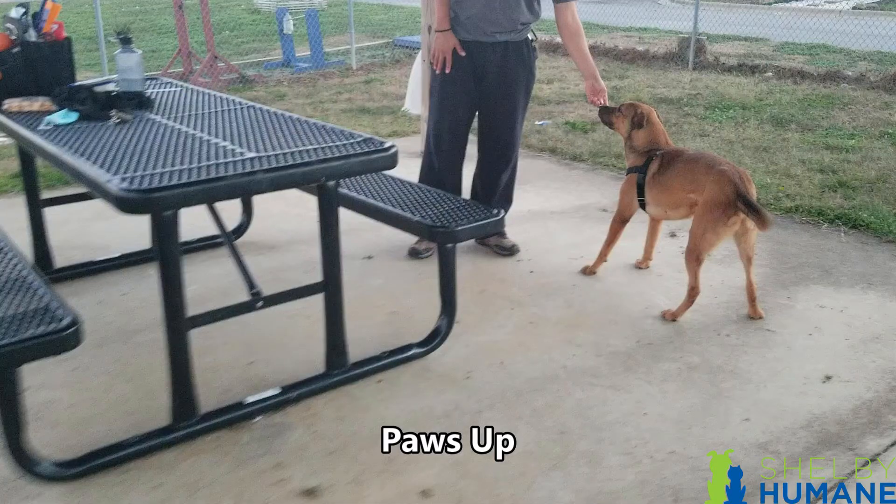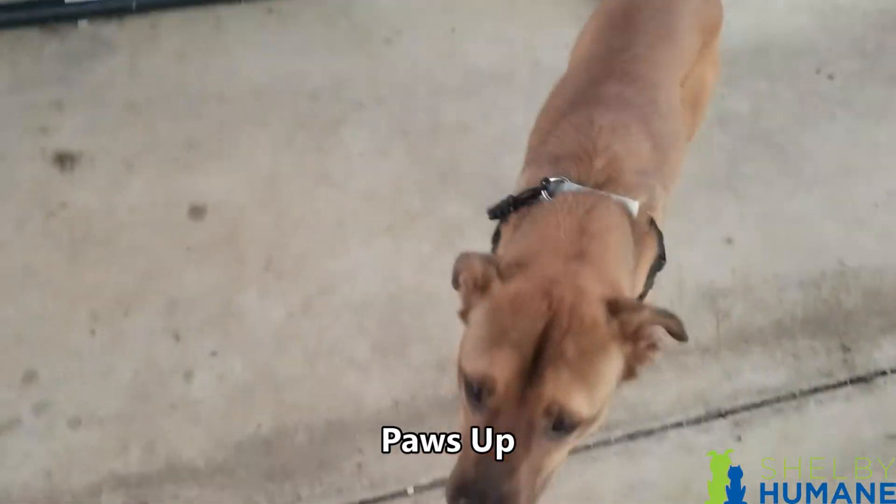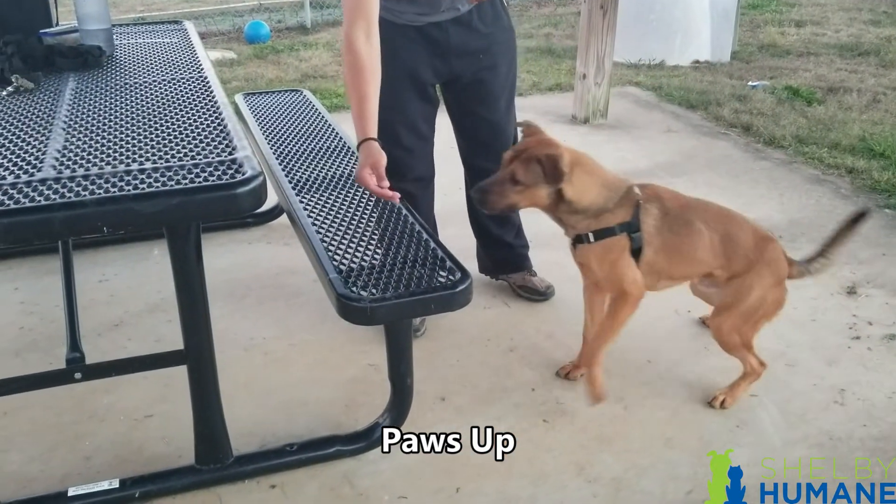For paws up, we're going to lure just the dog's front two paws onto a step. It's best to use the picnic table or one of the benches. Be mindful of your hand placement because we don't want the dog to jump up completely onto the table — at least not until the next trick. For now, just lure them right to where those front paws get onto the seat, then say yes and treat.